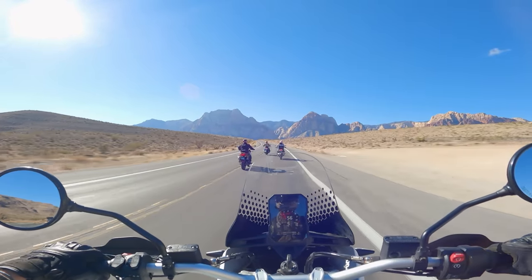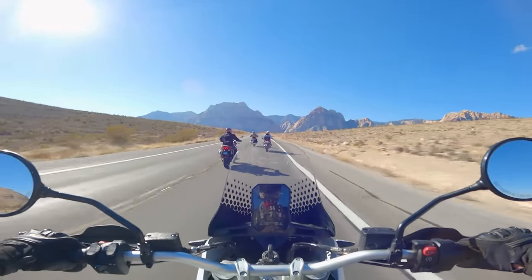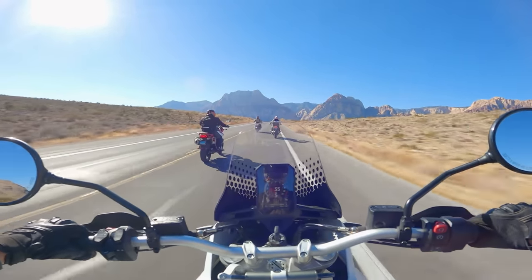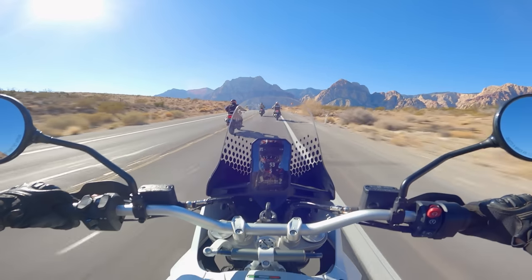On-road impression of the Desert X — very good for the touring capacity. Hopefully we get involved with some twistier roads as we get closer to these canyons, and then we'll see if it's got some sport bike chops. Let's see if this bike can hang a little bit in the twisties.